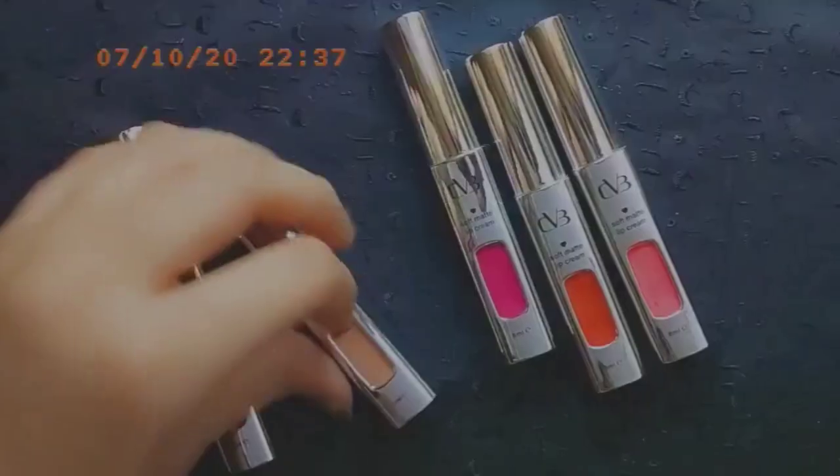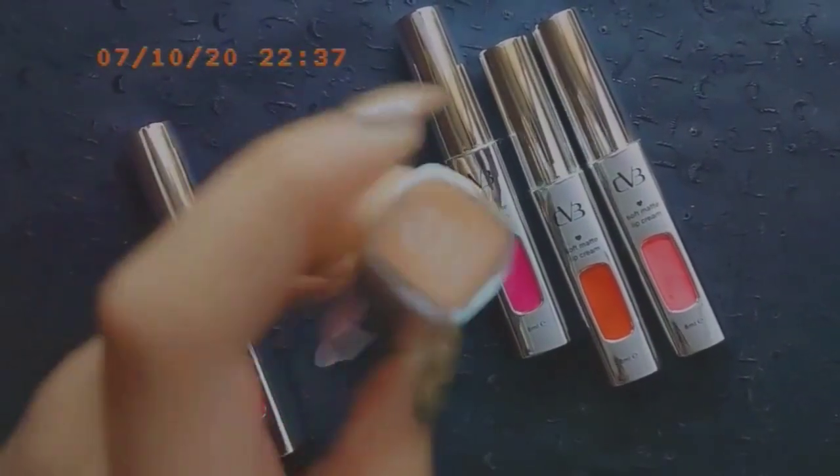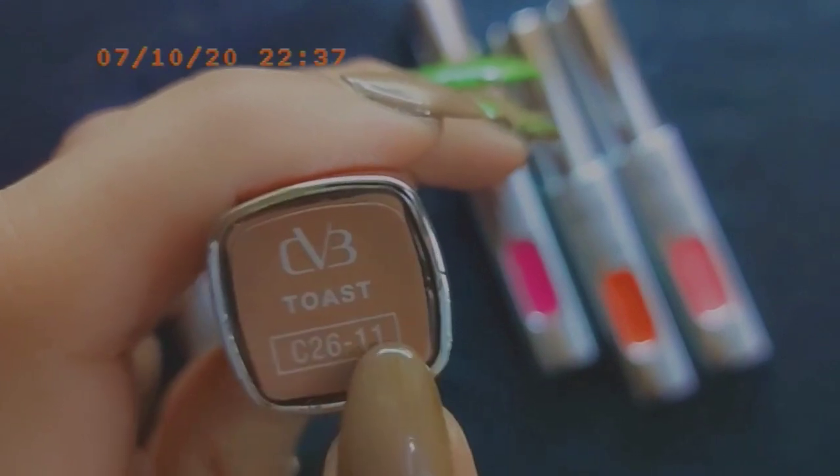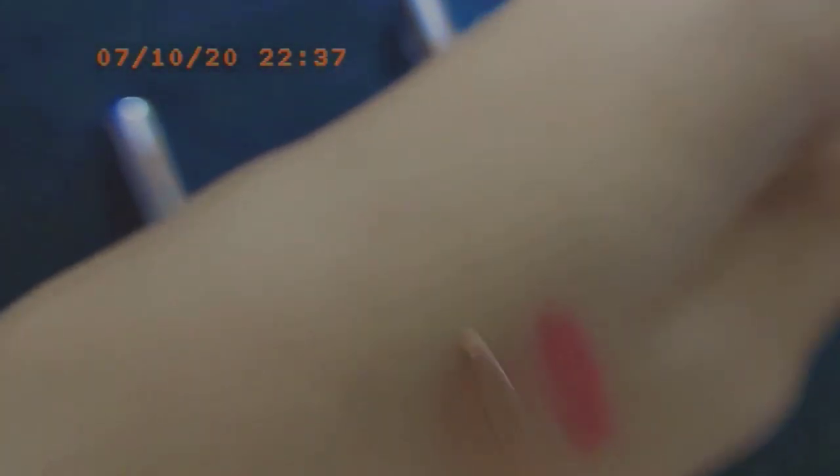Next is the Toast Wand C2611. Same wand applicator, but the shade is a little brown tone — more of a skin tone. Let me show you. These shades are all love.